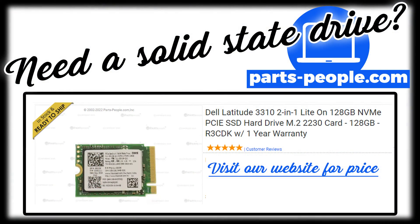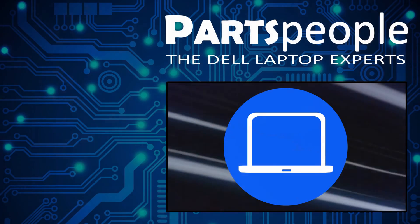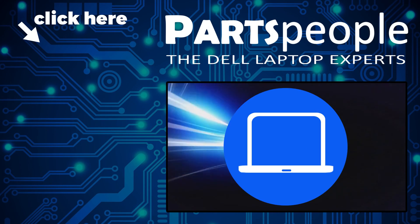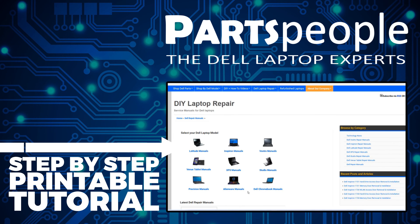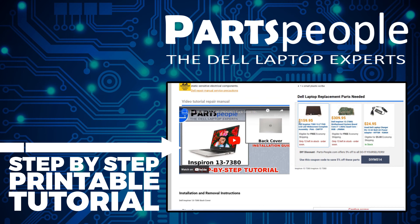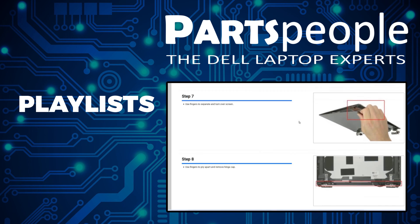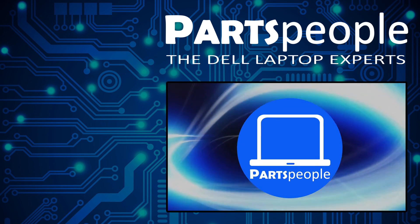Order now at partspeople.com and it'll go out the same day. The installation is as simple as retracing your steps in reverse. If you still need to purchase your replacement part, click here to visit our site and find it. You can also view our printable instructions that include images to help you along the way. We have more playlists here so keep checking back. I do read your comments, so leave any questions you have for me down below. Thanks for watching.